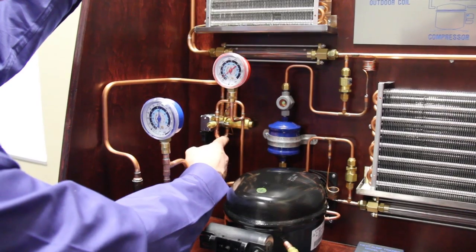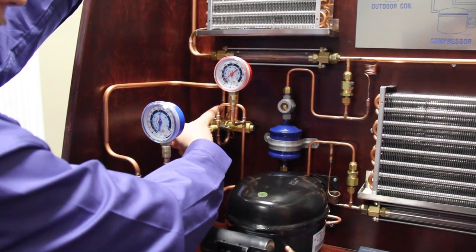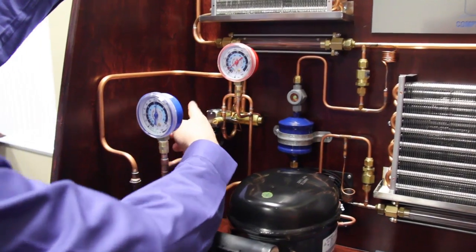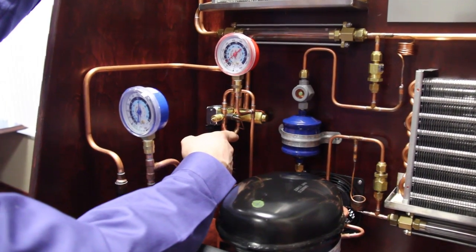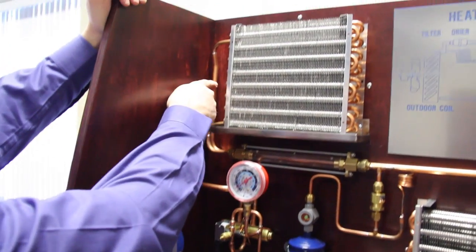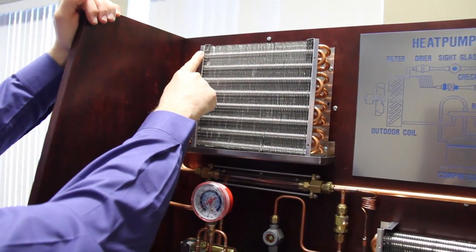From that bottom port, the gas can either be directed to the left side or the right side. In this case, because this is the outdoor coil in the AC cycle, we're going to go to the left, and the highly superheated vapor will go into the top of the outdoor coil.